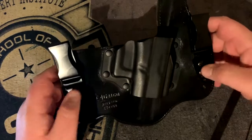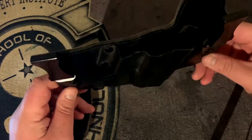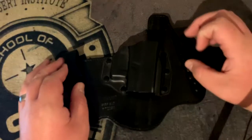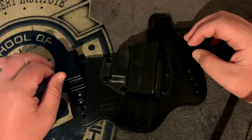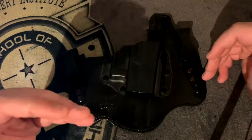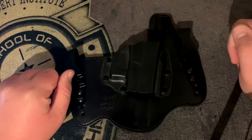The clips are adjustable. When they first come to you they're going to be in the bottom two positions. When I tried wearing this it was riding up a little bit in my pants — I felt like the gun was just going to fall out. So I had to adjust the height so it sat lower in my pants when carrying the firearm.